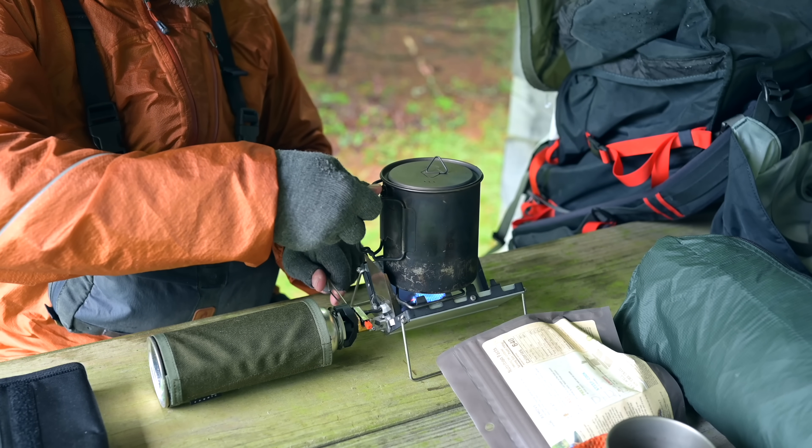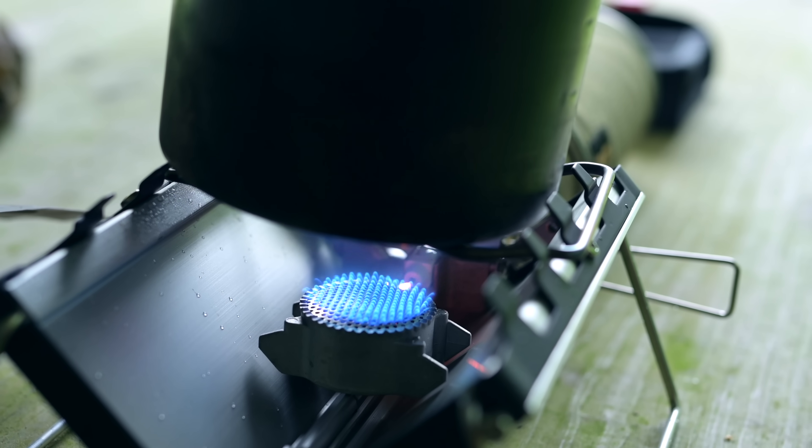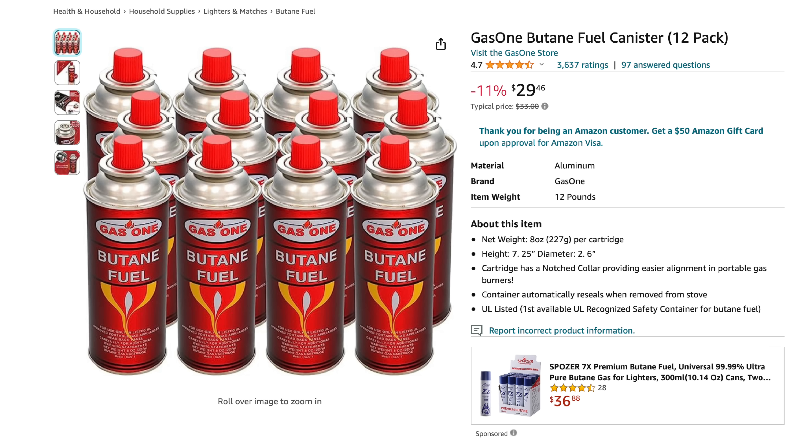The stove seems to be very fuel efficient. One of these eight-ounce cans of butane lasts for an incredibly long time — it's amazing how long one can will last. At the same time, butane is super inexpensive. You can get 12 cans for like 30 bucks. No matter how much you like to go camping, it's going to take a long time to go through that much fuel with this stove.